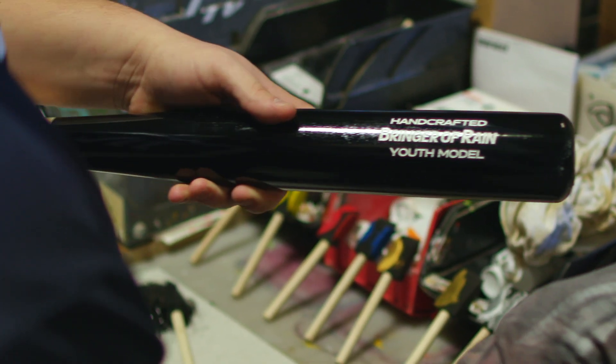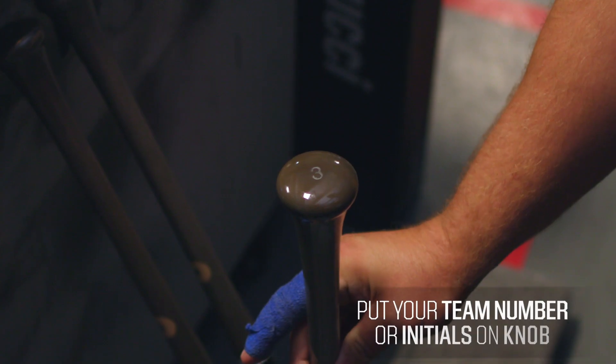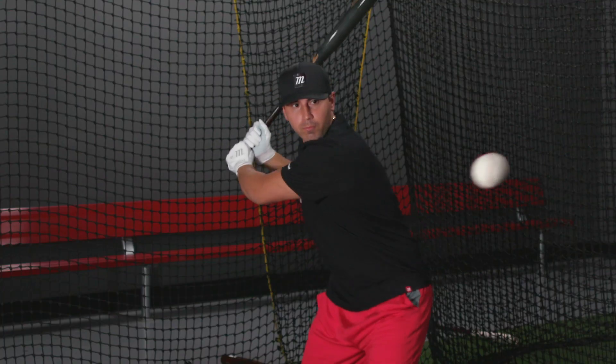Once you're done customizing your handle color, barrel color, model, engraving, and logo, you can then customize the knob as well. You can put your team number on there, your initials — anything you like. It's up to you.